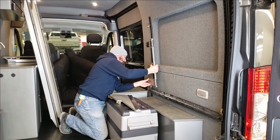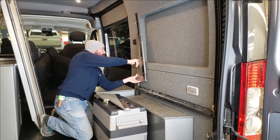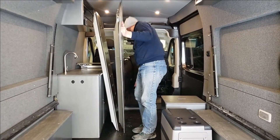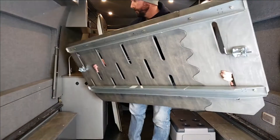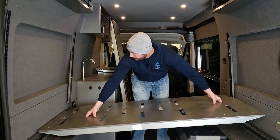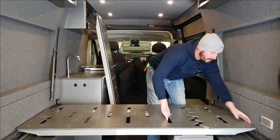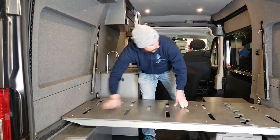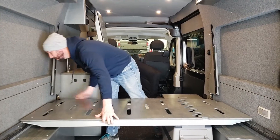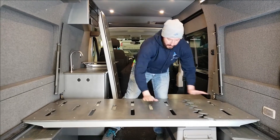This will go in — make sure that's latched. Hook the ends over the rail, slide this out, get this end hooked on there, make sure all four ends are hooked on, release the latches, then slide it in forward and back until that locks in.